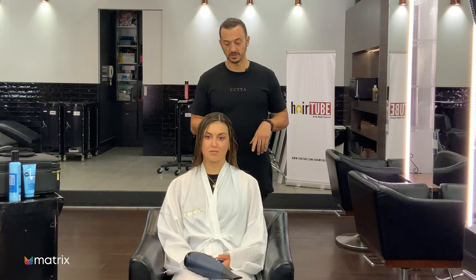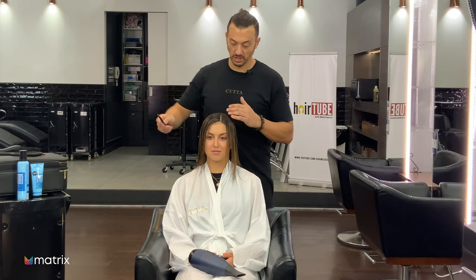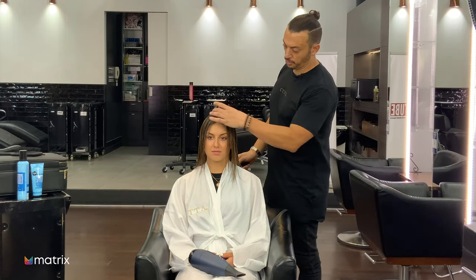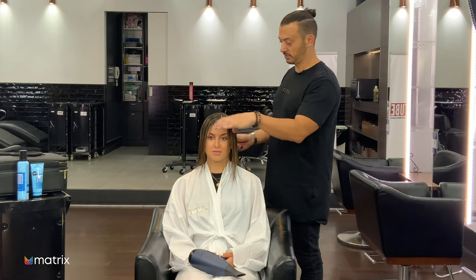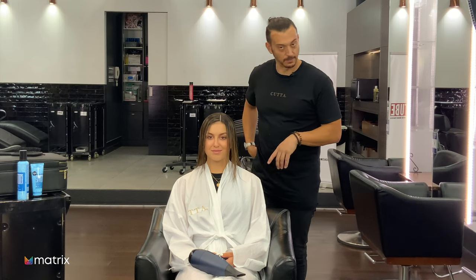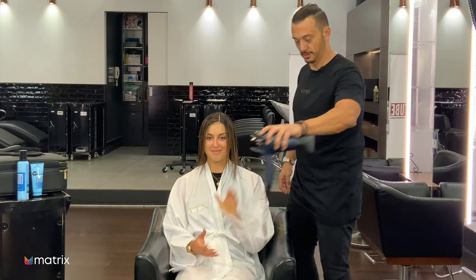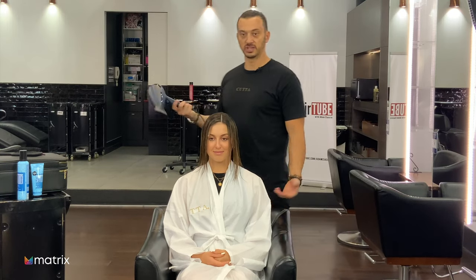No haircut today because Jordan didn't need one — it hasn't been long since we've cut her hair. I'm just going to style it, wrap-dry it, and then probably do a little fringe trim just around the front. Then we'll talk about styling. This is the GHD hairdryer — Jordan said it was nice and light.